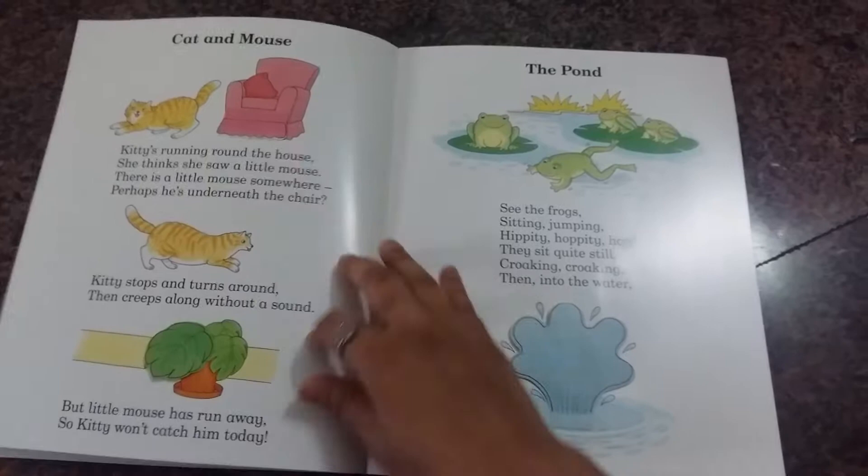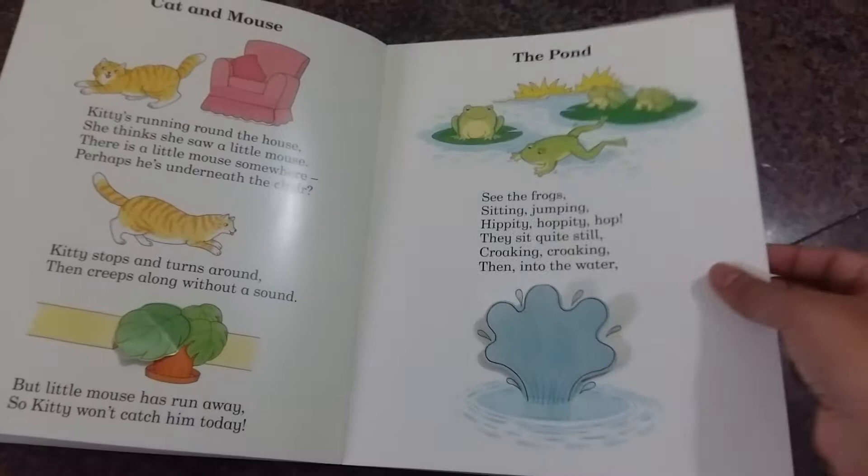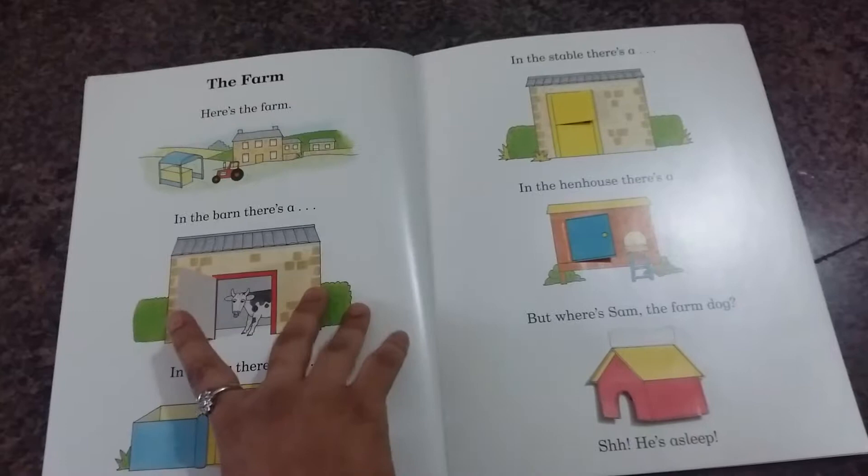There's nothing very special about this book, but it's got a lot of different stuff to keep your children engaged for some time. They can learn different rhyming words and read new rhymes.